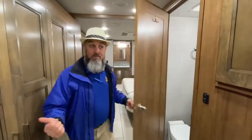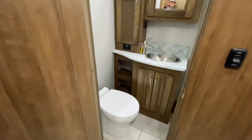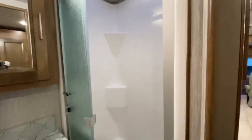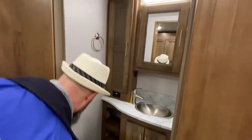Directly across from the bunk beds you have the bathroom. This is a full bath — you've got a shower and everything in here, and then there's also a full bath in the rear. Shower, vanity, porcelain toilet with a push-button flush Masterflush toilet. Very nice — there's a little fan in there too. It's a beautiful little bathroom.